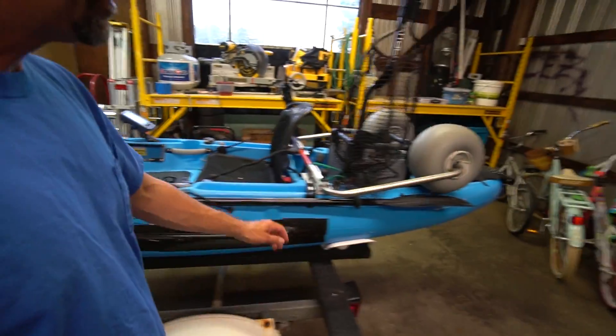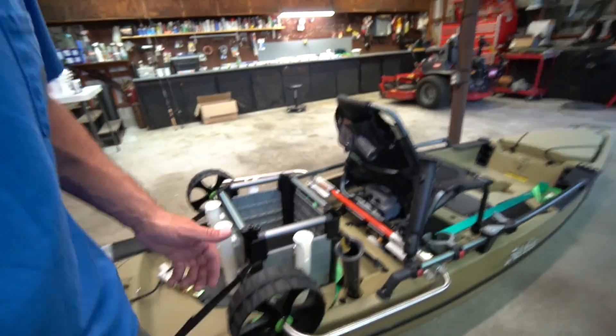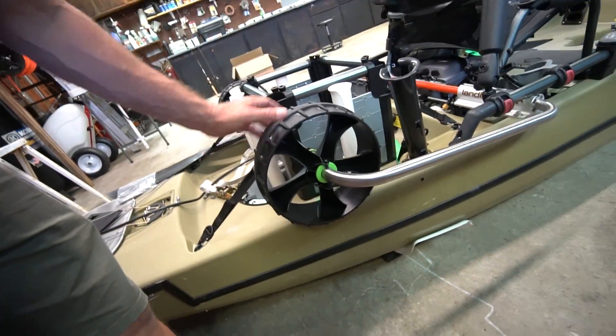No longer do I have to worry about backing my trailer into the water. I can pretty much park, unstrap my kayaks, slide them back a little, pull the gear out, rotate it down, lock it in, roll it right off the ground, load it up with everything, pick it up, wheel it right to the water, back it into the water, jump in, paddle away from shore, rotate the gear up, lock it in, and go. It is so much easier, especially when you're landing.